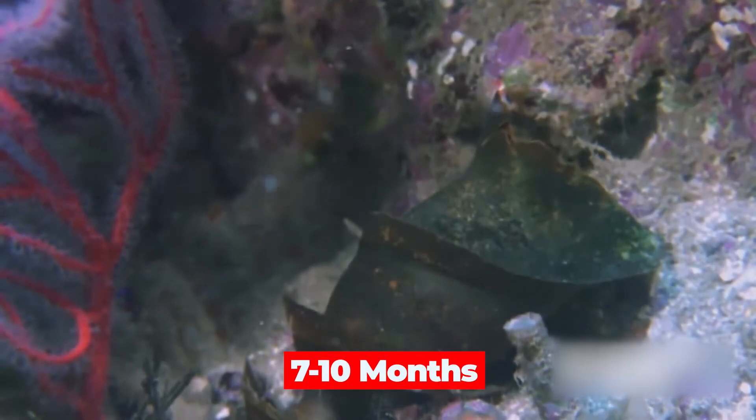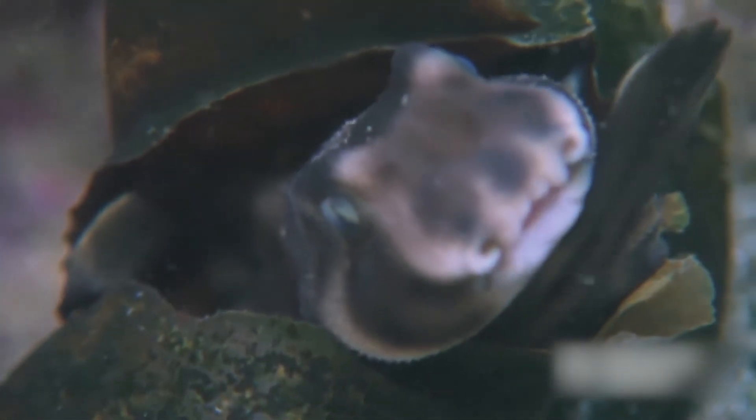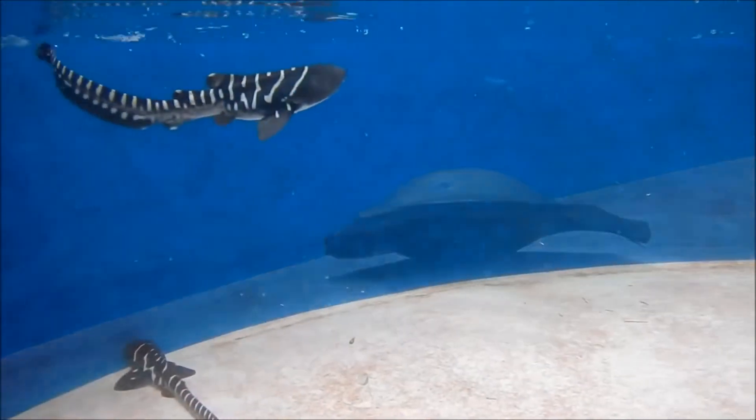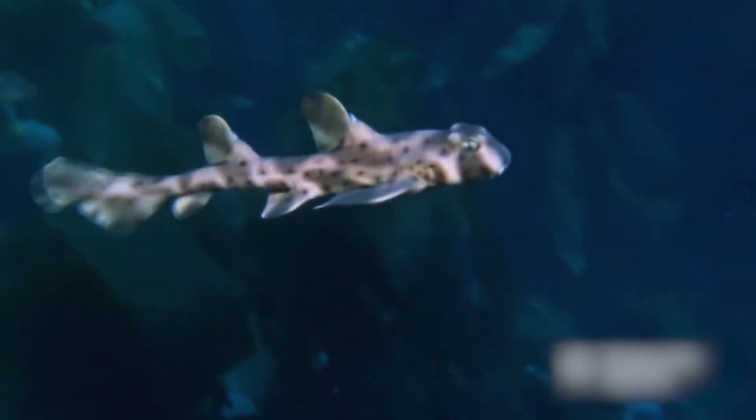After approximately 7 to 10 months, when the embryo has consumed all the nutrients from its yolk sac, it's time to hatch. These newbie horn sharks don't emerge on an empty stomach — they actually have a bit of food reserve internally, ensuring that they can sustain themselves until they start actively hunting for prey.